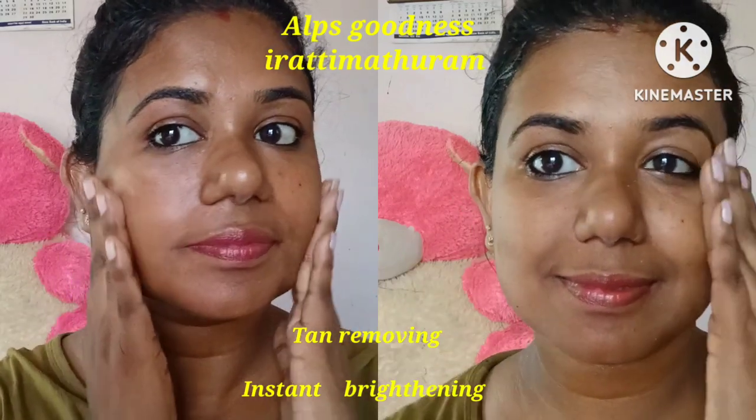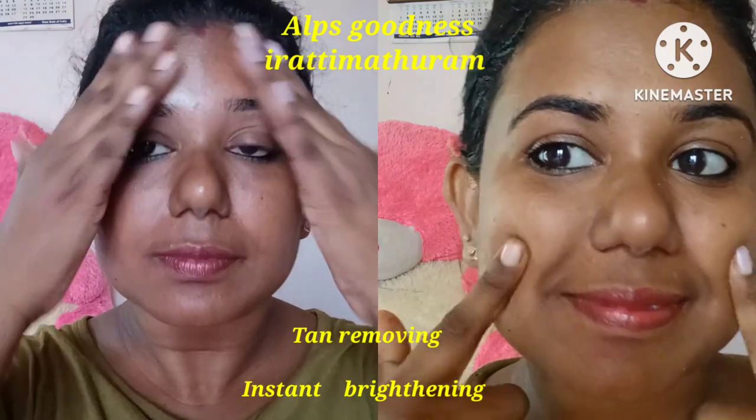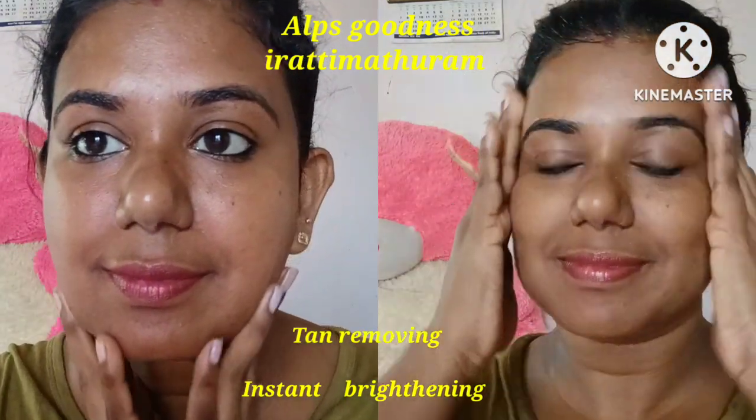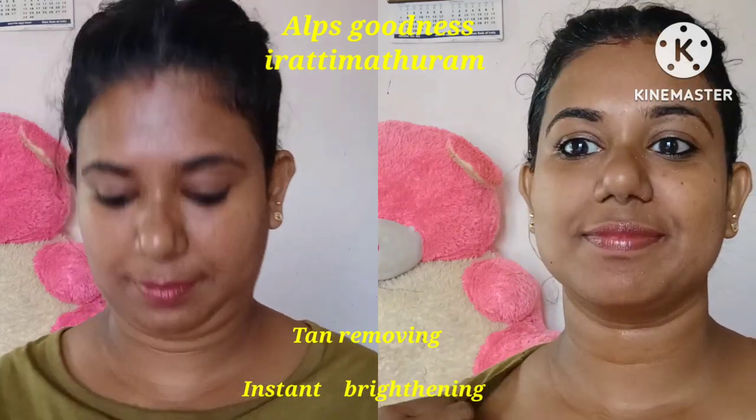Hello. Please share my video. I am very Shrikala. This is a product review. I am going to give you a review of the Ayurveda Herbs product. I have done the product review of this.